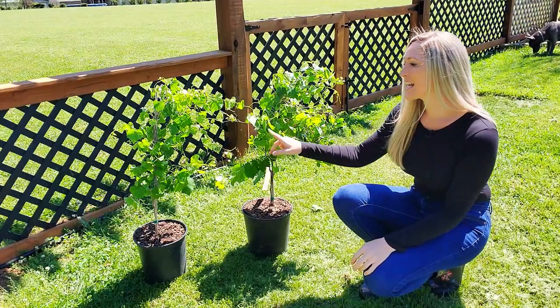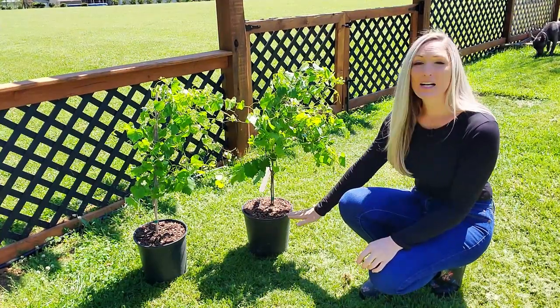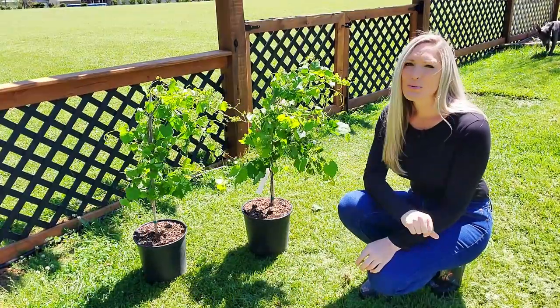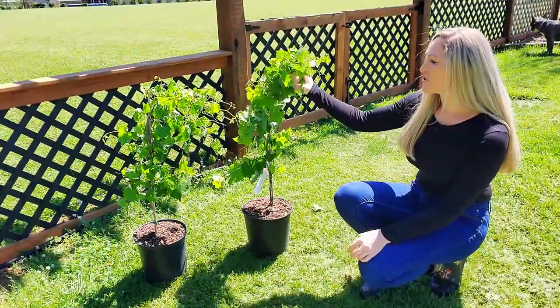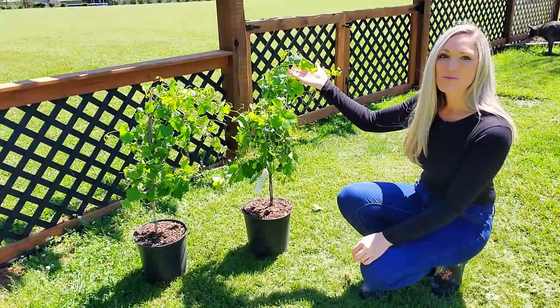I went with two Triumph muscadine grapes that I ordered from fastgrowingtrees.com. They are potted up grape vines — they are not bare root. The ordering process was so easy, the shipment was fast, and look at the condition of these grape vines. They are so incredibly healthy and they even have grapes forming on them.